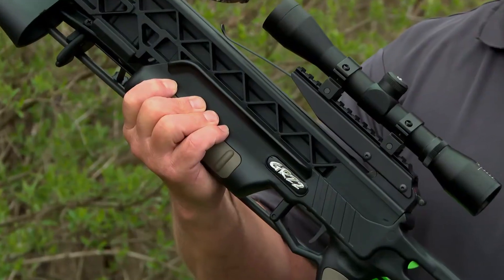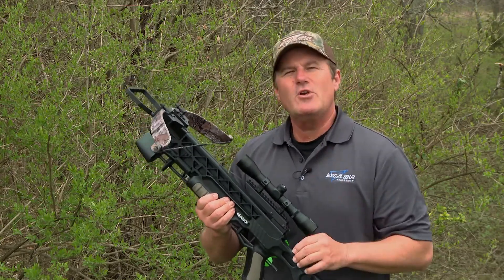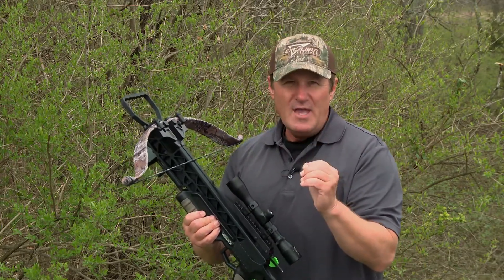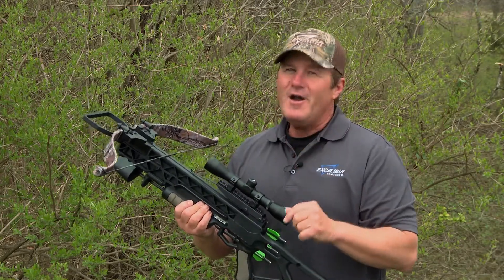Hey, I'm Joe Thomas, and I'd like to tell you a little bit about Excalibur's GRZ2 Crossbow. The first thing you'll notice about Excalibur's GRZ2 Crossbow is the fact that it incorporates Excalibur's legendary recurve technology into a lightweight, compact crossbow that's perfect for any hunter under any condition.